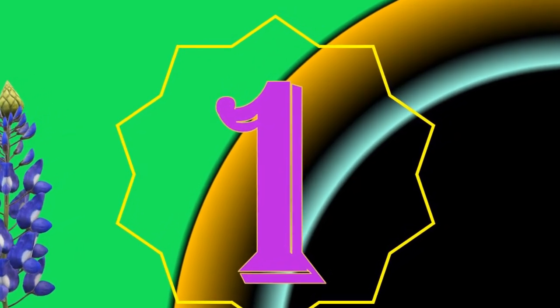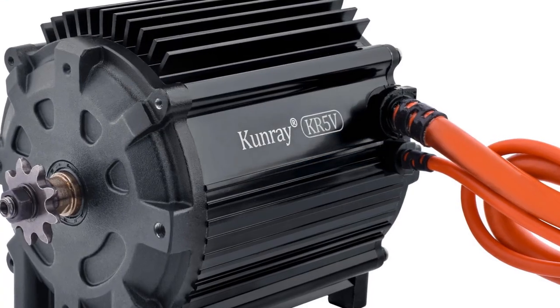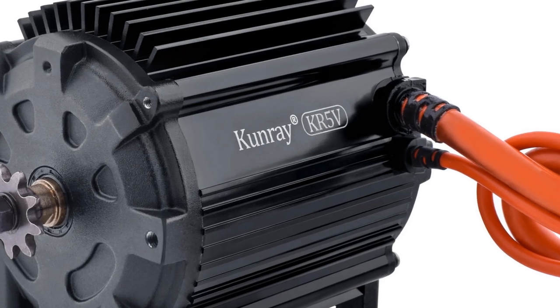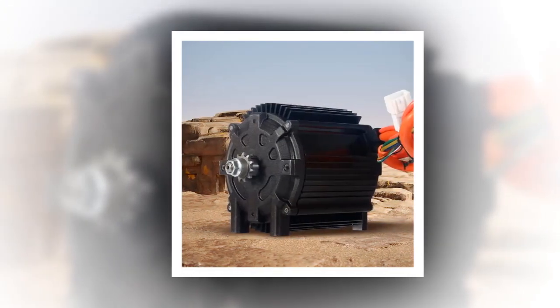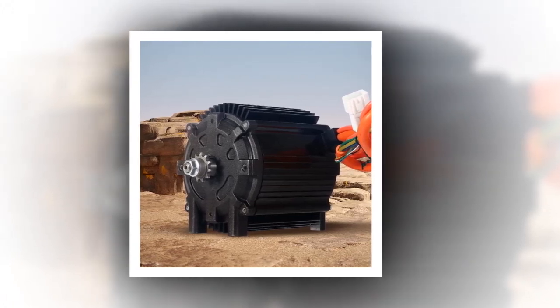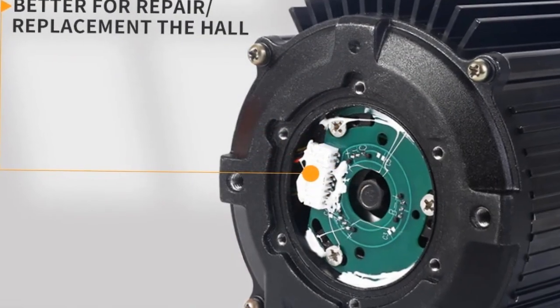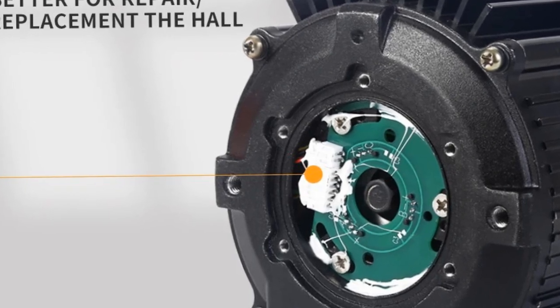Number 1. The KR5V Kunray 72V 5000W electric brushless motor kit is designed for high-powered electric vehicles such as push scooters, go-karts, and electric motorcycles. With an 80A to 100A current, this kit features a durable 5000W motor for exceptional performance and smooth operation. Ideal for speed upgrades and efficient power management, it offers reliability and enhanced acceleration for thrilling rides on various terrain.